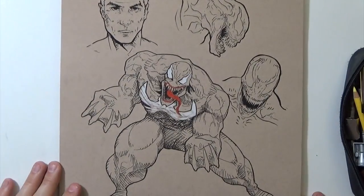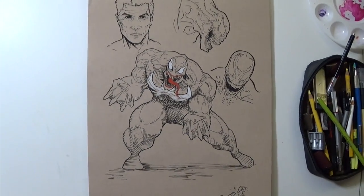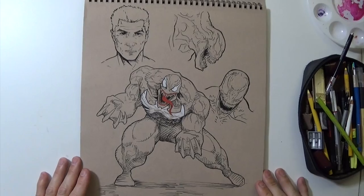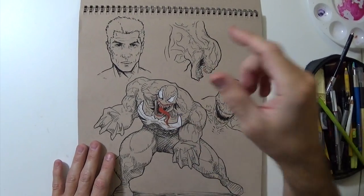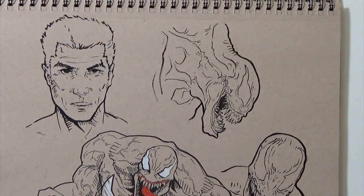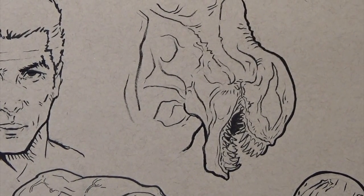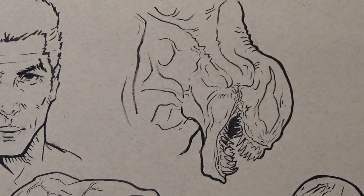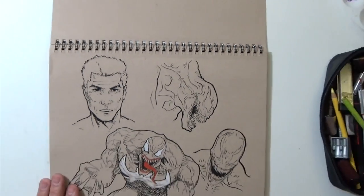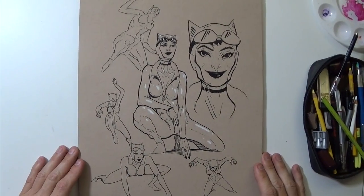Getting back to the villains, this is a Venom sketch. If you follow me on Instagram you hadn't seen the other sketches yet — I just posted this one. I really like that sketch right there. I hate the guy's face below — I was kind of doing Brock without the mask — but the main one I really like. That's what I would go for if I were illustrating Venom in a comic book: something a little more alien.